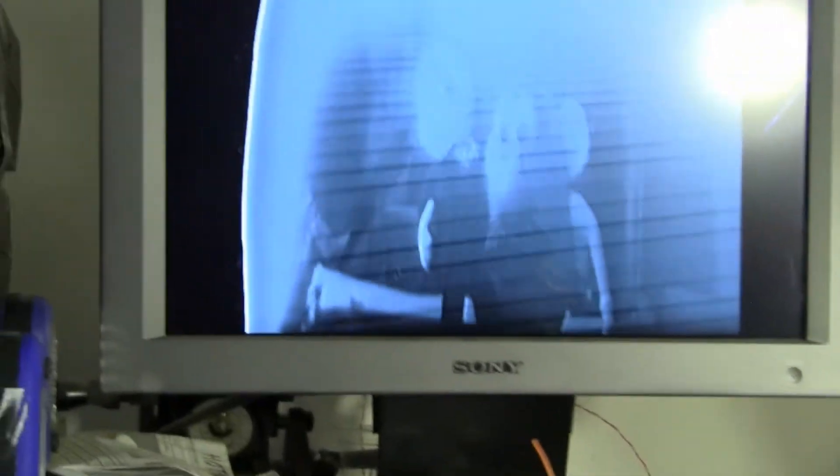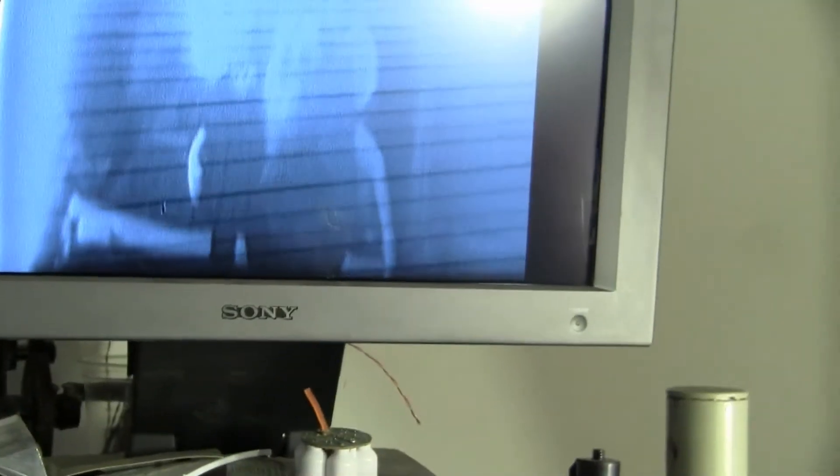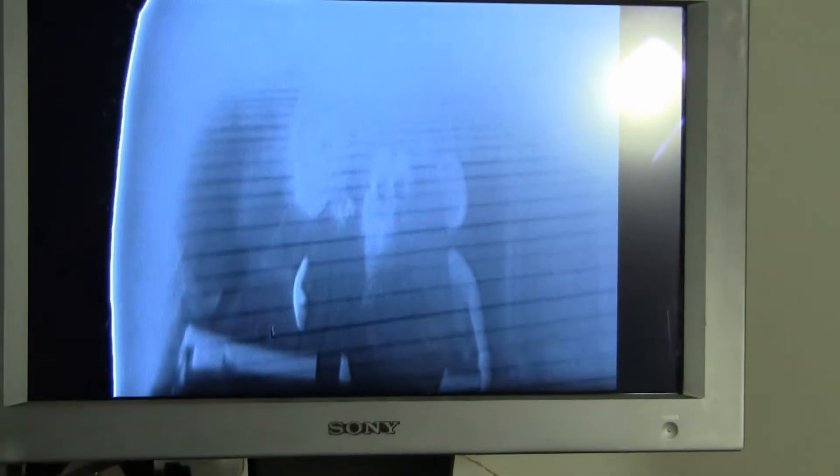There they are on the monitor, although the light is washing out the monitor. It looked better a moment ago — we have some stability issues.